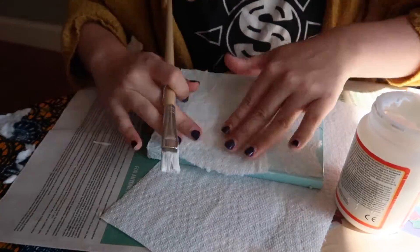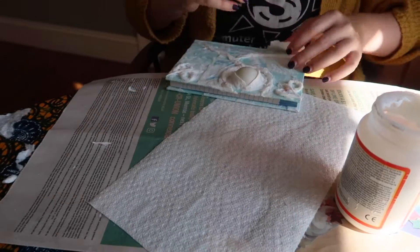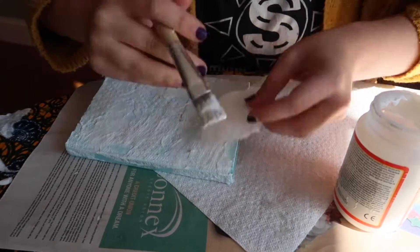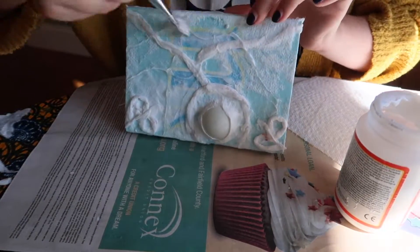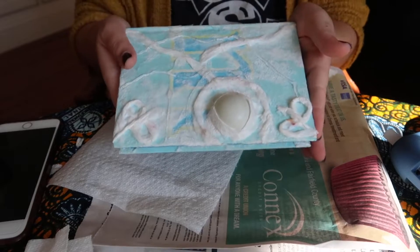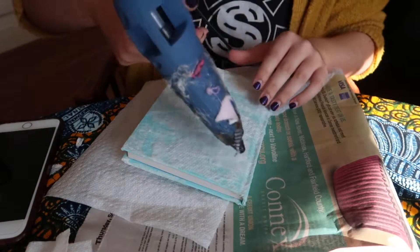It is totally up to you if you want to continue this process onto the inside cover. I elected not to, but if you want to, you can add a spooky piece of scrapbook paper using Mod Podge — just cut out a square as big as the inside of your journal and it will cover up any extra pieces of paper towels or scraps. Here's it all dry.